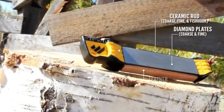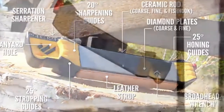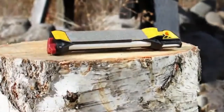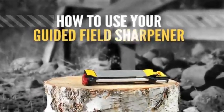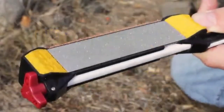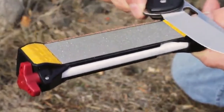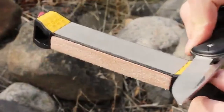Like other WorkSharp products, the Guided Field Sharpener is packed with features. It was designed specifically for your sharpening needs. To restore a dull blade, begin with the coarse diamond to repair any damage in the edge. Progress to the fine diamond to refine the edge.